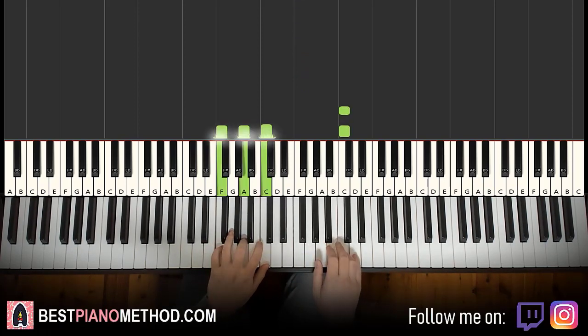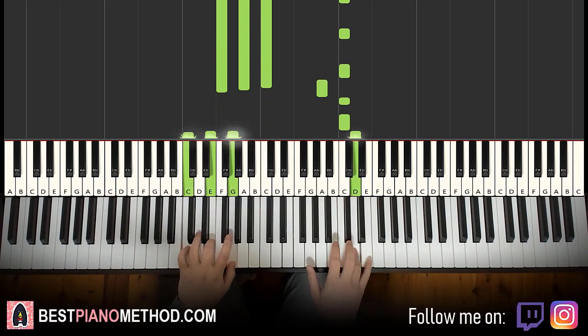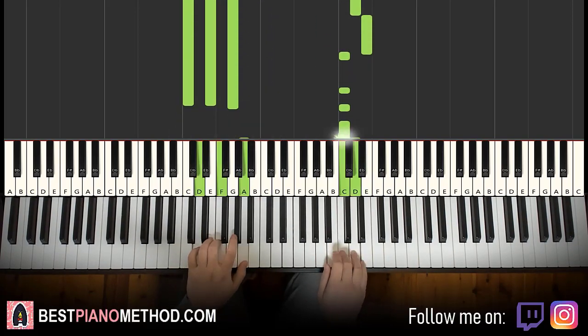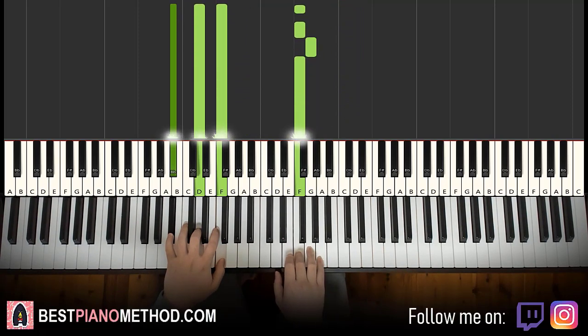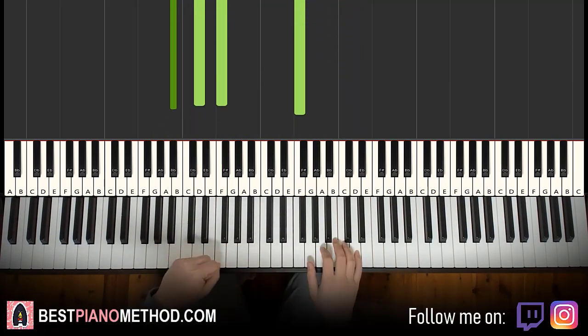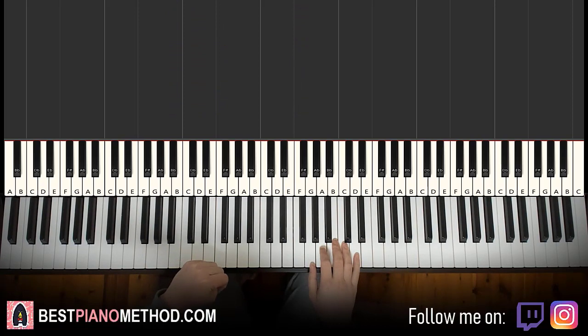You've got to practice this part a few times — it's probably the harder part out of all four parts of this lesson. Let's do it again. So back to back, the three parts learned so far would be played like this.